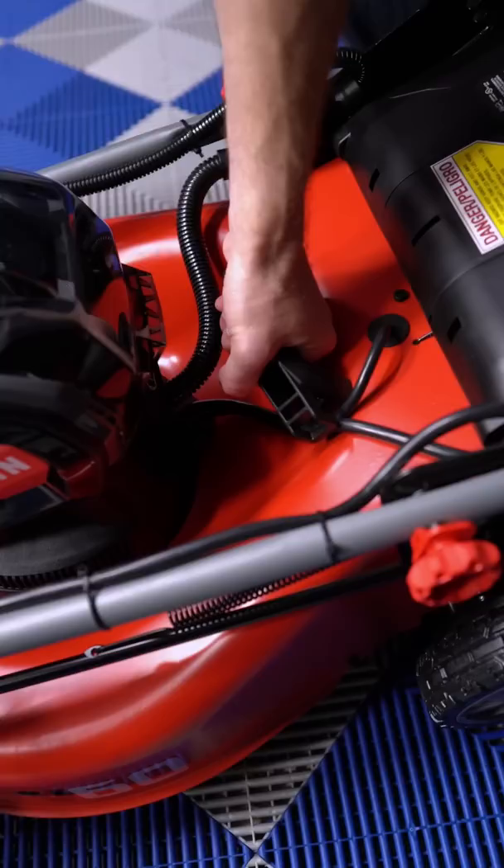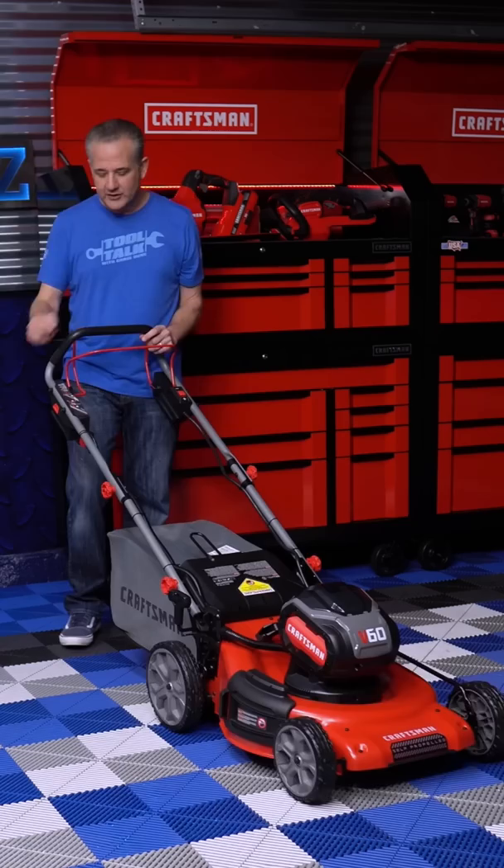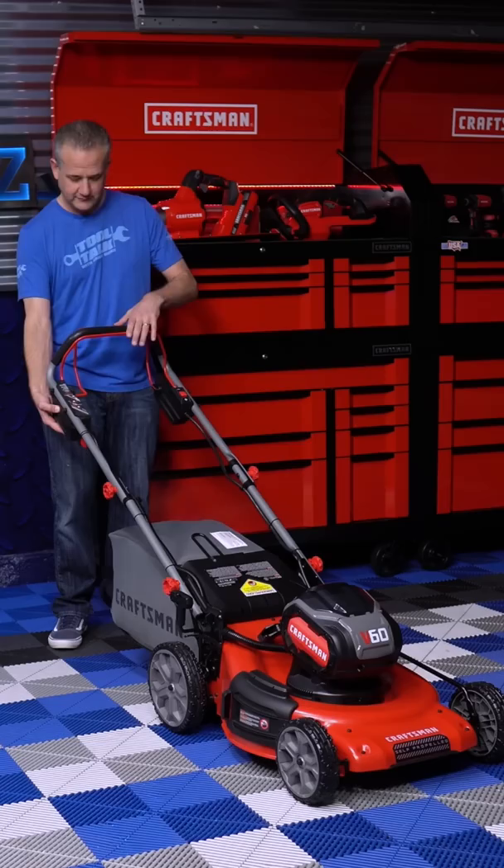If you want to lift it up, grab from the front and the grab handle in the back. To operate the mower you've got these two red handles on either side of the main black handle. The one in the back is for the rear wheels — the self-propelled. To start it, you press this button on the side, pull this handle forward, and you're good to go.